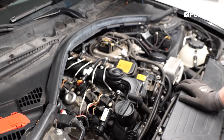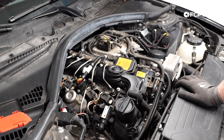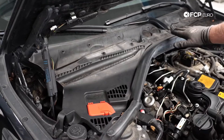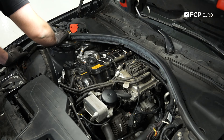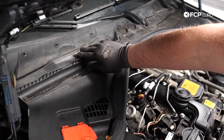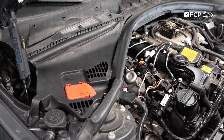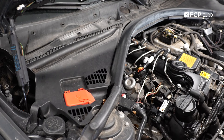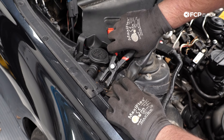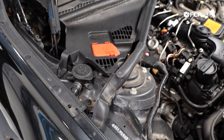Next, to gain access to the top of the engine we need to remove the cowl cover. I'm going to start removing it — it's held in with a bunch of these rivet-style fasteners and some quarter-turn fasteners up here. Just turn them a quarter of the way and you should be able to slowly start lifting it out. We also have these expanding rivets, and these little pliers are really useful for getting the center sections out.